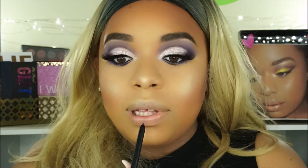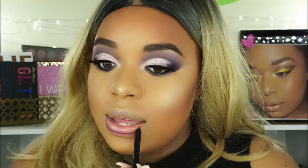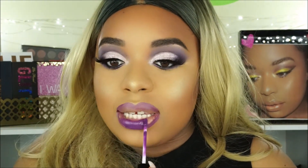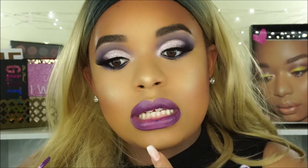I don't really have any complaints as far as the formula of her liquid lipsticks. As for the colors, some of the nudes I feel like definitely do not fit women of color, but I guess she's just trying to have a variety of colors. This one is in the shade Wicked so I'm just going to line my lips using the lip liner - she has really good lip liners as well. It looks like the lip liner is lighter than the liquid lipstick, so I'm not sure if that's intentional but that's how it's showing up on my skin tone.